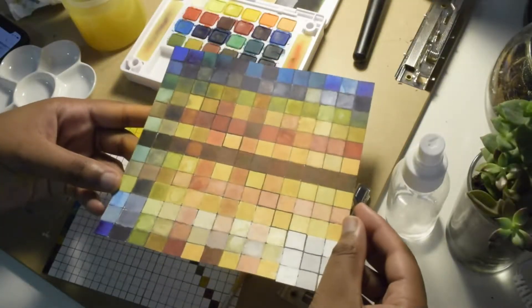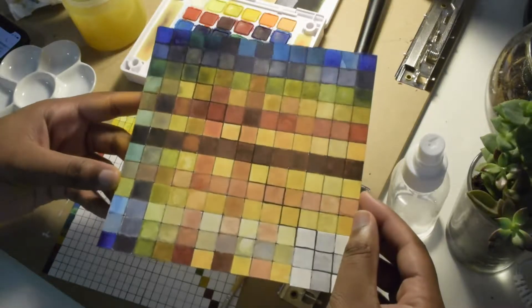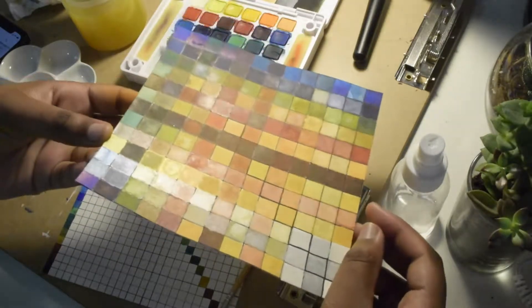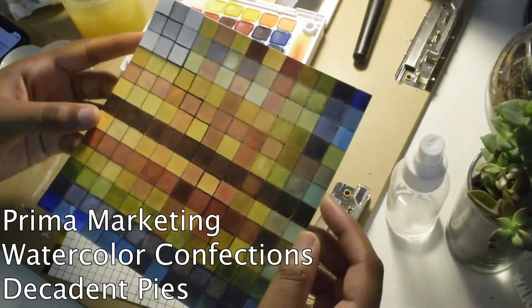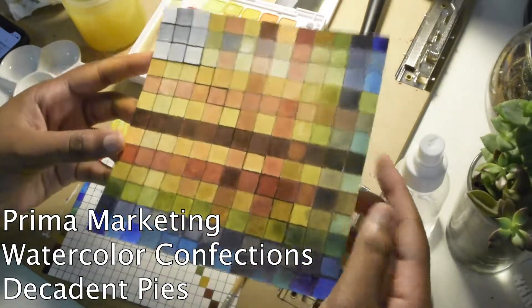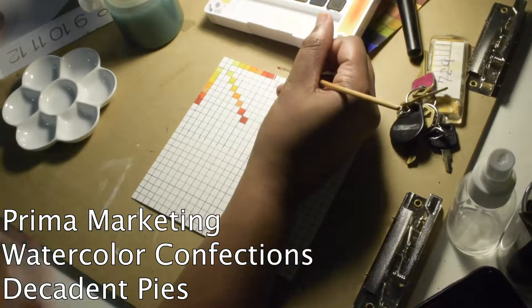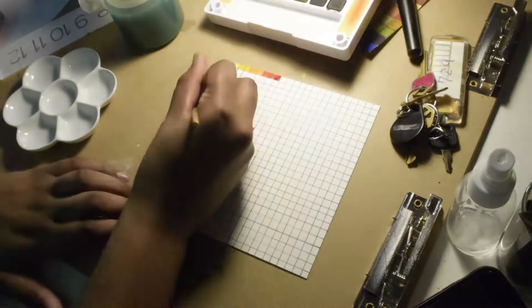Hi guys, welcome back to my very first Art Thursday video. This is my swatch page for the Decadent Pies palette. I'll put in the text what set I'm talking about, but that's my swatch card — that's what it looks like when you complete one.